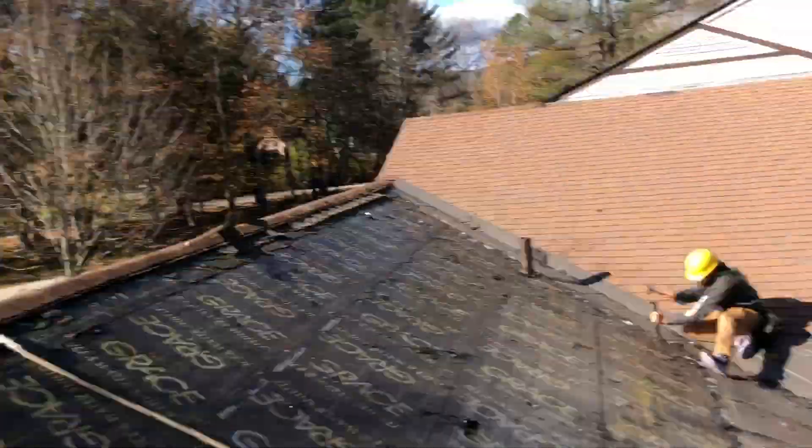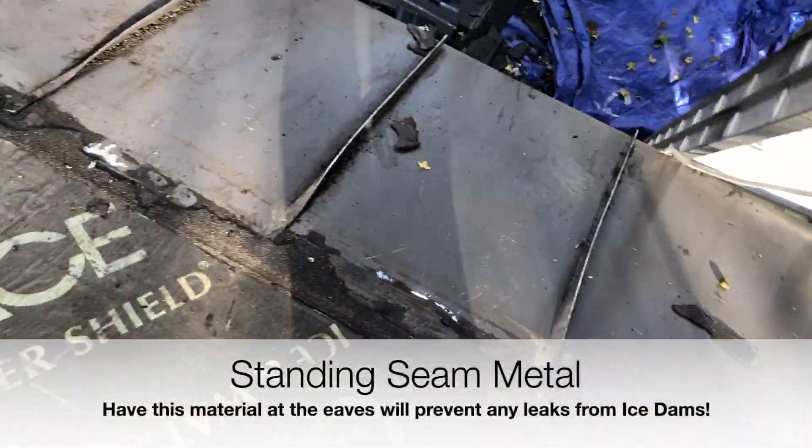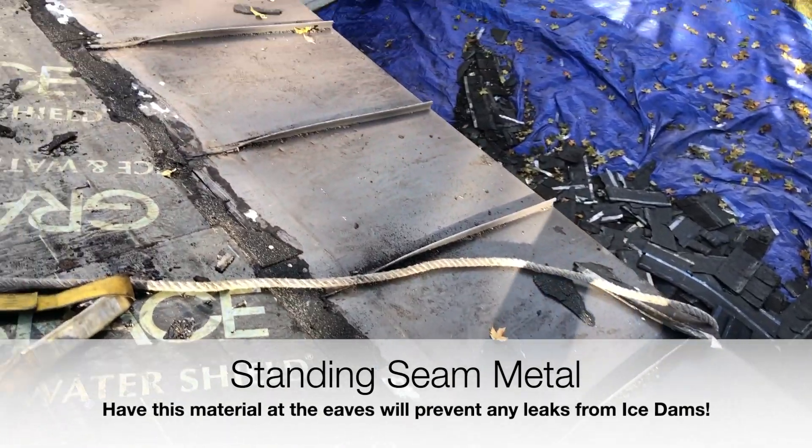So what they actually do here is something a little bit different. If you look along the eaves, they've actually installed standing seam metal.